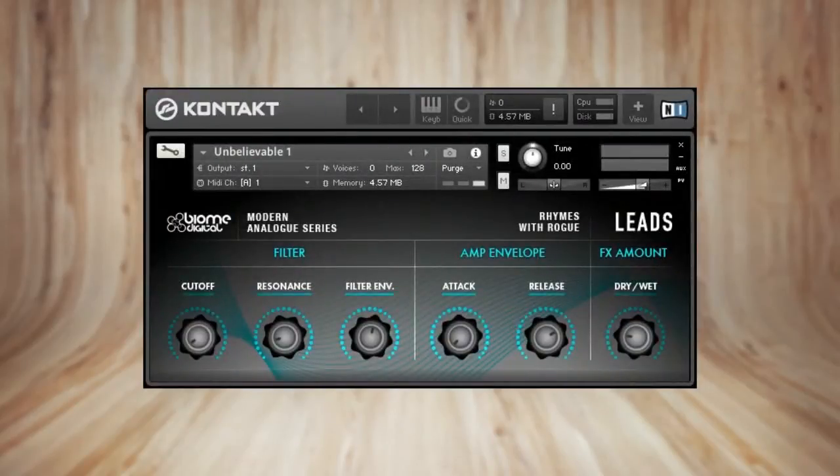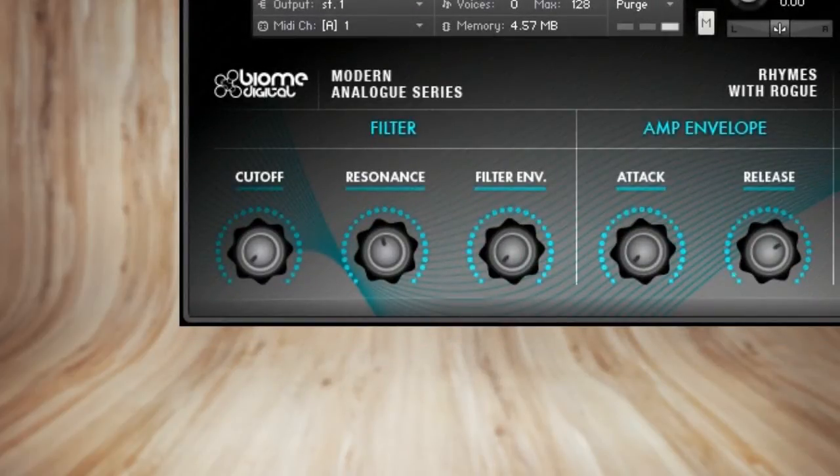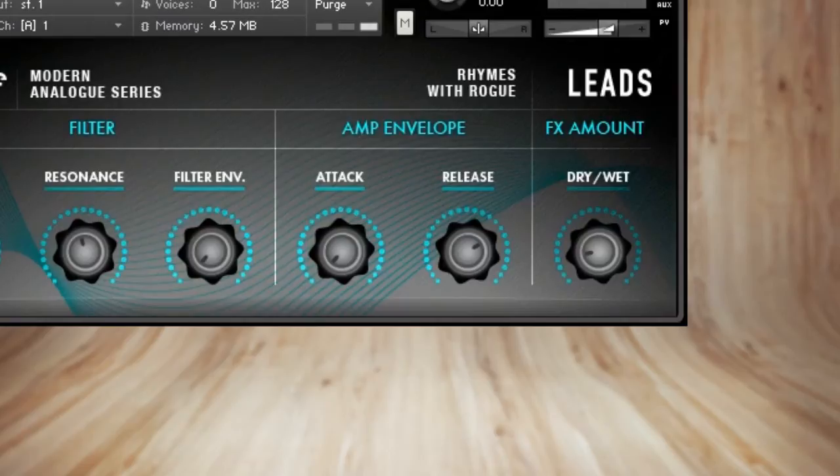The custom user interface is somewhat rudimentary but still quite handy for tweaking the factory patches. Let's check out the sound parameters which can be controlled right from the interface.